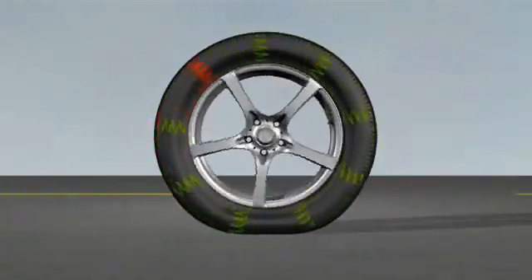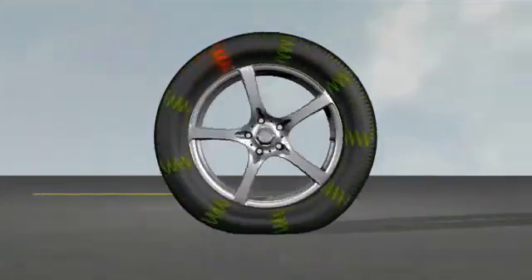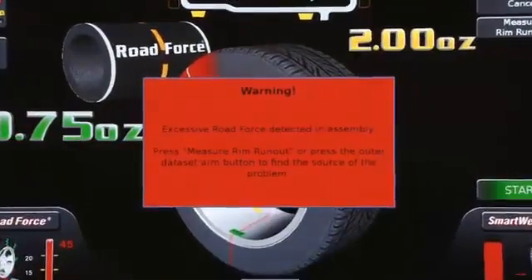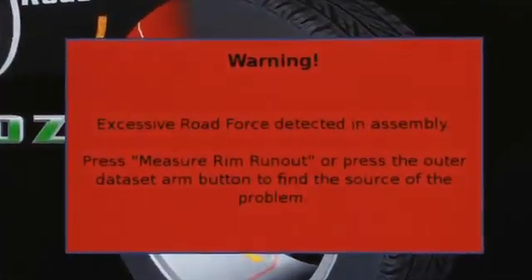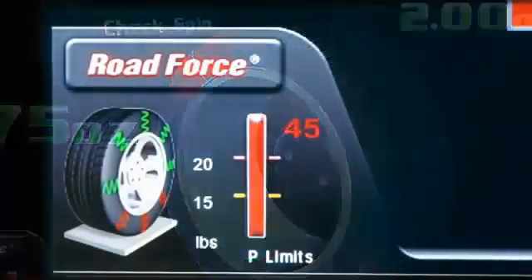Force matching is indexing the low spot on the rim with the stiffest part of the tire to get you the best possible ride. Failing assemblies are indicated by the warning pop-up, red rash tire, and red meter.